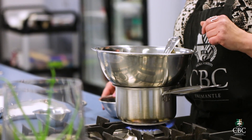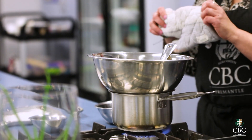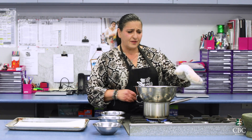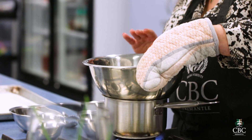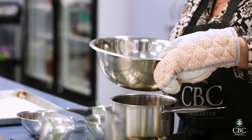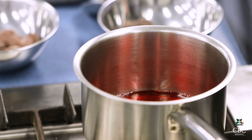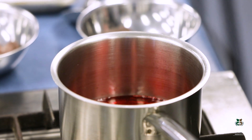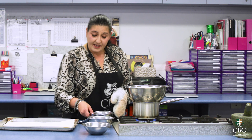Milk chocolate is going to melt faster than dark chocolate, so just remember that. Also make sure you have an oven mitt to hold the bowl because it's a conductor of heat — it's going to get hot. Once it's warmed up, the water doesn't have to be boiling; if it is, you can just turn it off and use the steam. So here we go — this is a simmer — and we can now put our chocolate on because that steam is enough to get it going.